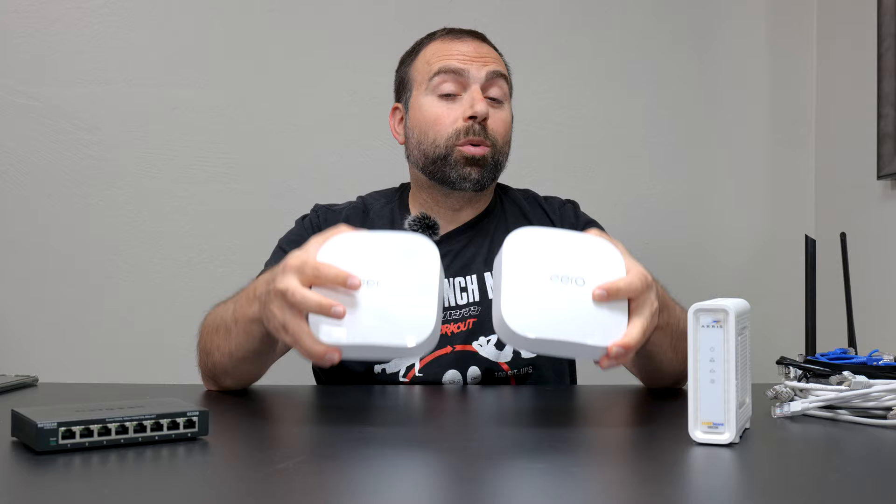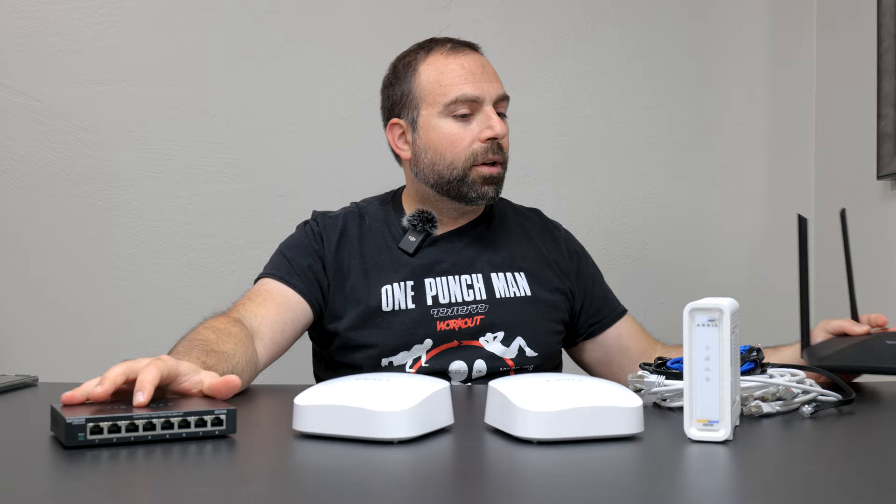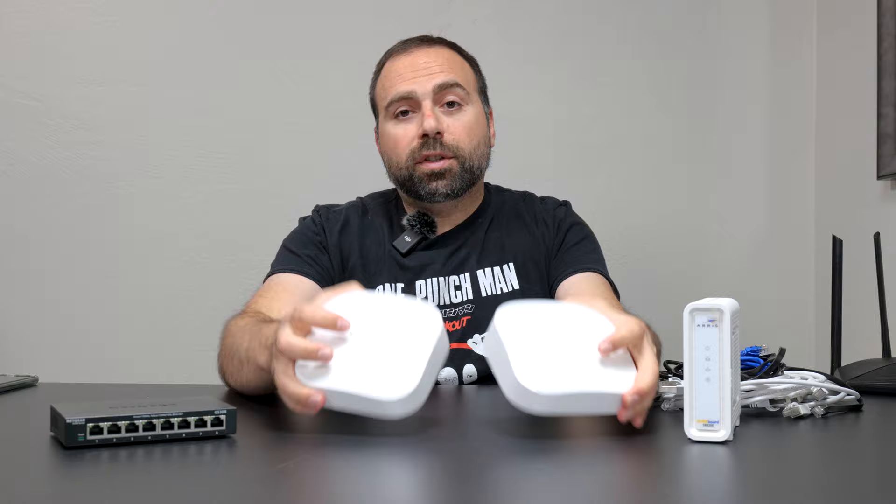Hey, what's up guys? I'm going to show you guys all the different ways of connecting the Eero Pro 6C. This is going to be a full-on demonstration because I have a modem here, an unmanaged switch here, a bunch of Ethernet cables, and we have a router here. So we're going to go over all the different ways of connecting. You might have heard of wired or Ethernet backhaul or wireless backhaul, so all of that stuff.